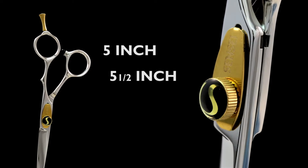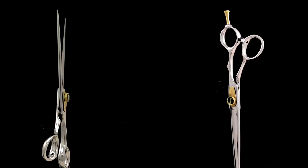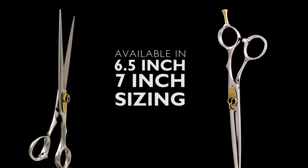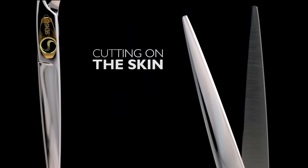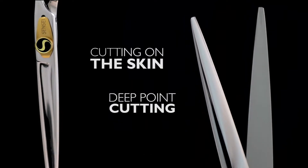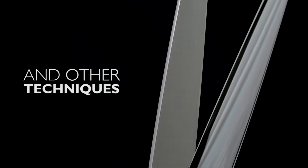The GSC is available in a full range of sizes: 5, 5½, and 6-inch sizes for cutting hair held between your fingers. The longer 6½ and 7-inch sizes are ideal for scissor over comb, cutting on the skin, deep point cutting, and other techniques where you are not holding the section between your fingers.